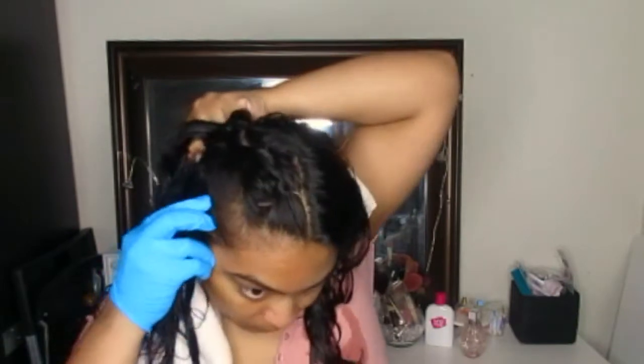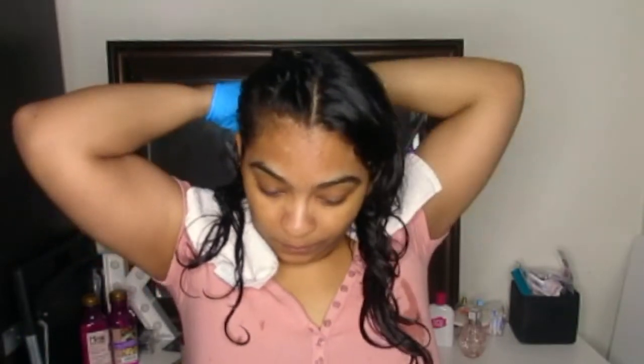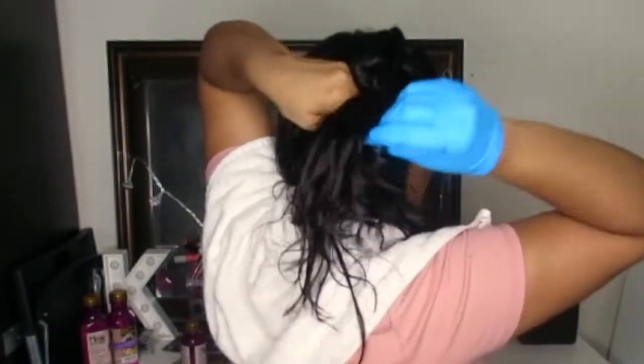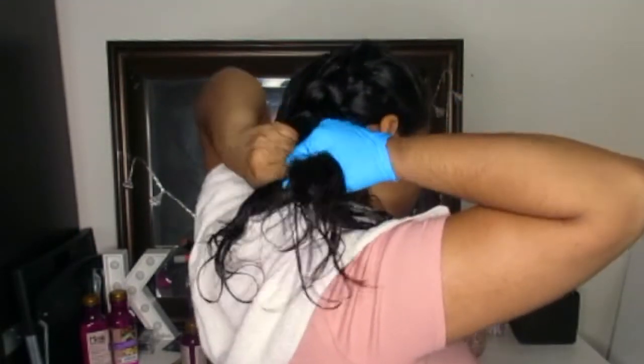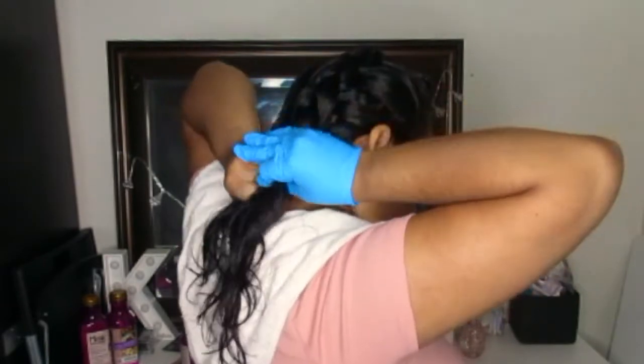And that's all you're doing, all the way down. Let me just turn around so you guys can see. Once you finish, just bring it to the front.